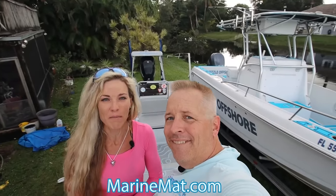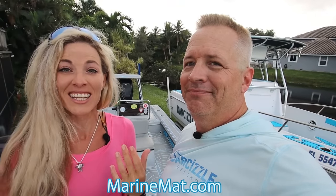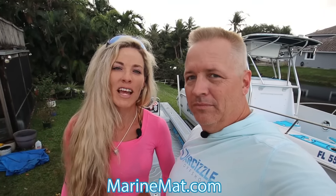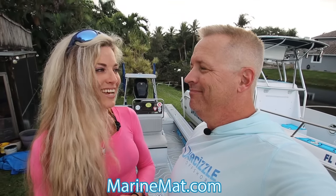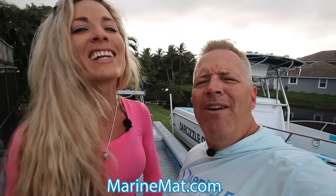That's about it guys — we hope we answered all your questions. We're super thrilled and excited to be working with a company like Marine Mat who's excited to work with us. We're just excited to get out there and catch some more fish and get these decks all bloody! If you guys have any questions we didn't cover, comment down below — we'll be happy to help answer them, and I'll link Marine Mat's information in the description for you all to check out. Thank you guys for watching, and until our next adventure — follow your dreams and keep on catching!